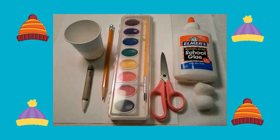Here are the supplies you will need: white cardstock, a white crayon, a paper cup, a pencil, watercolor paints, a paintbrush, scissors, glue, and cotton balls.